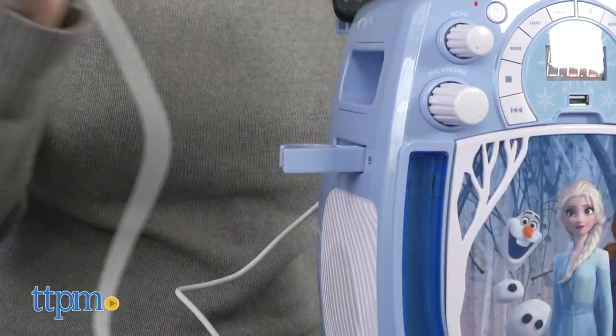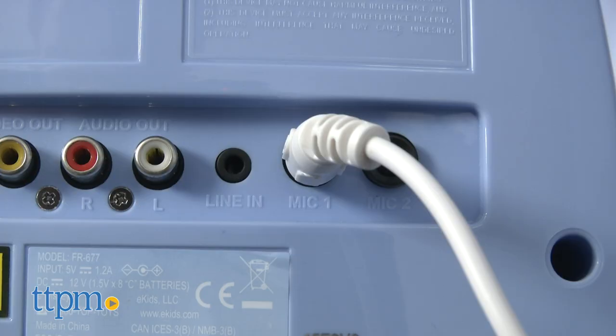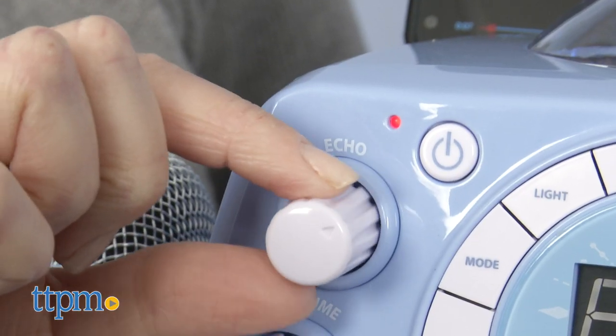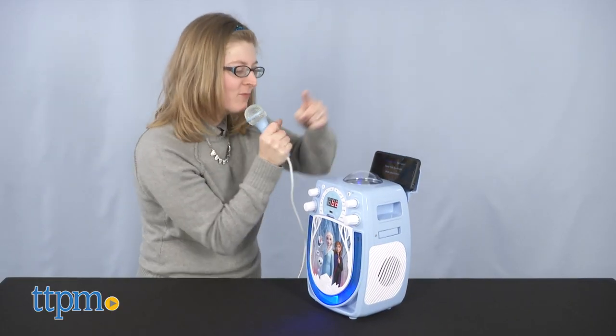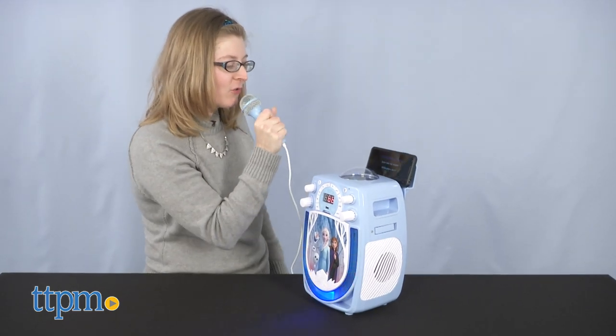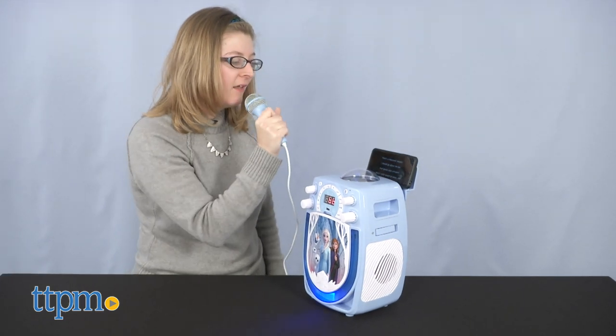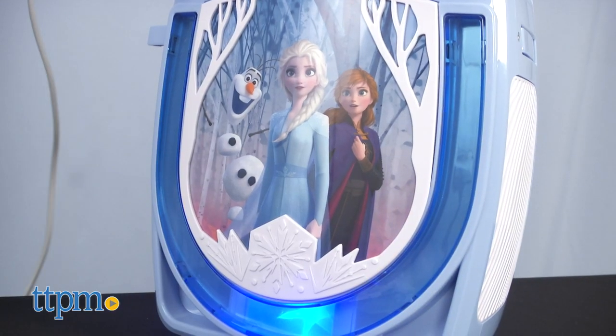It comes with one microphone, but plugs and holders for two. As you're singing, you can control the mic volume separate from the master volume, and even add an echo effect.